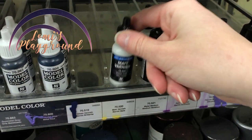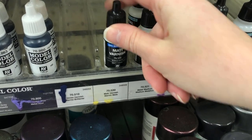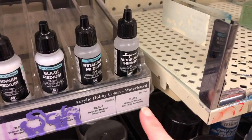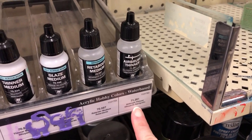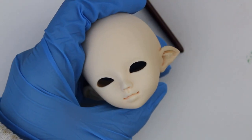Hey everyone, this is Lomi, and this week I'm going to be talking about alternative sealant for dolls while I work on a face-up using Vallejo Matte Varnish. This particular version isn't airbrush-ready, but it's easy to prep and easy to get, and I usually pay about $3 for a bottle.